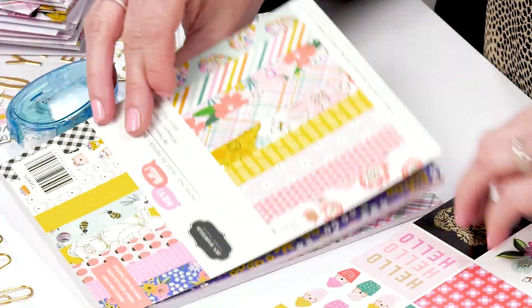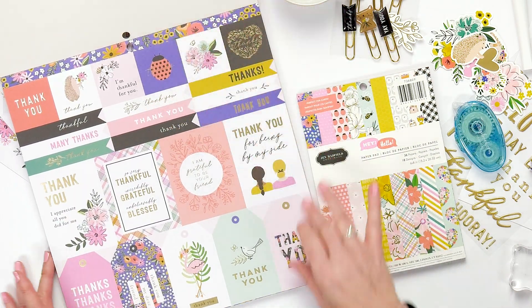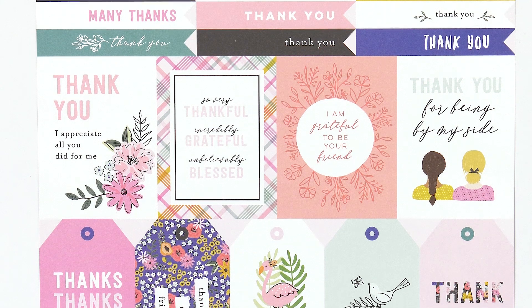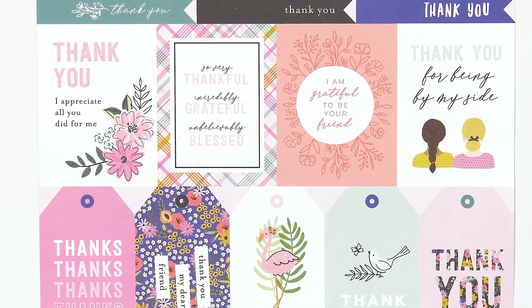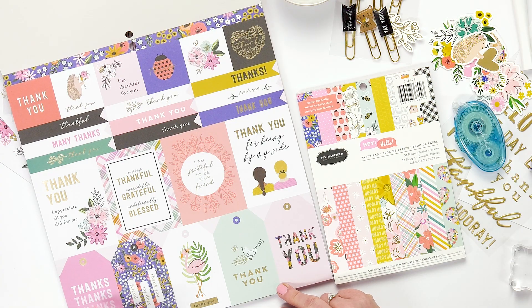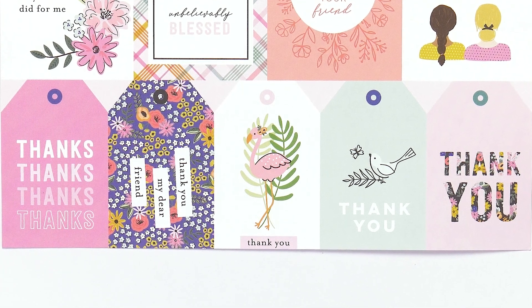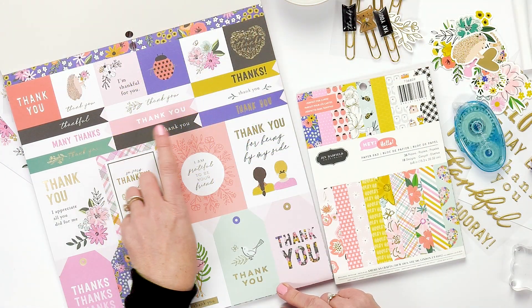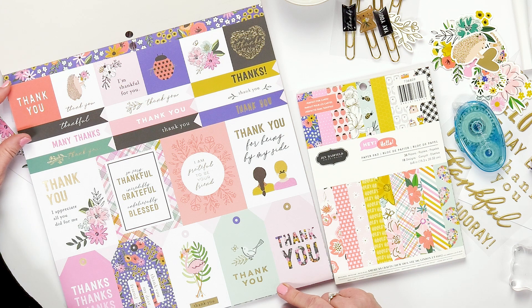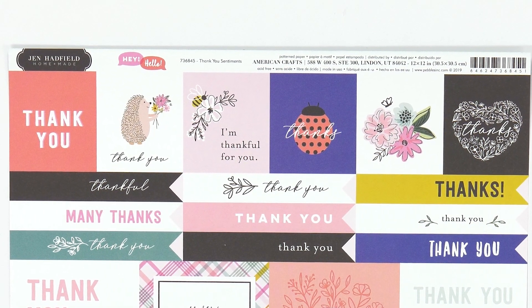It looks great with the florals. The larger paper pad has these pages, and these pages have four by threes but there are also tags — you can cut these tags out. It's so easy to do gifts; just add a little bit of ribbon, and you can also add embellishments to the tags. Then we have these little banners that have the sayings, and the two by twos are also excellent for card making and page layouts.